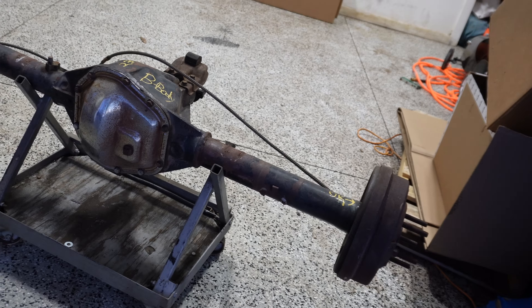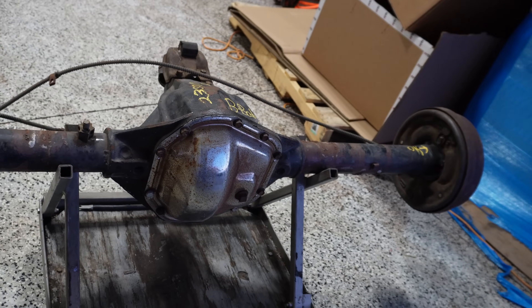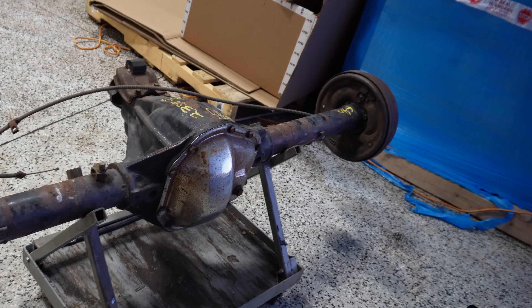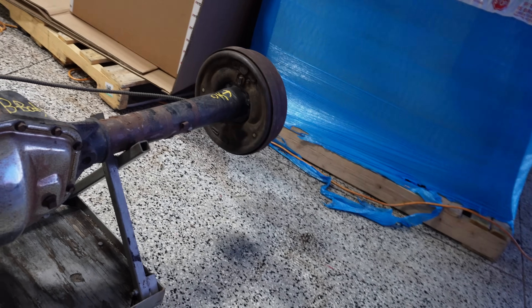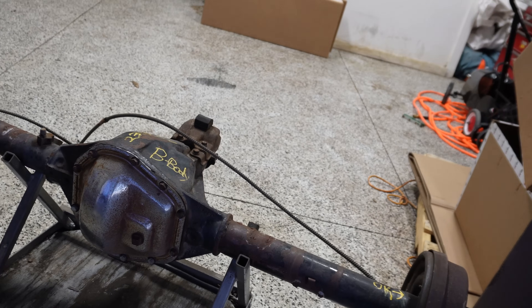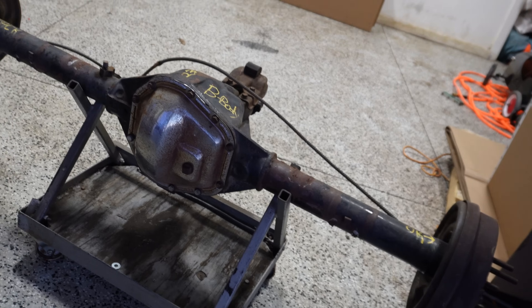Shifting gears a little, looking at the rear end — we also have a Dana 60 with 4.10 gears and a spool already set up and ready to go. We will be going through the whole thing though: disc brake conversion, all brand new brake lines, new bearings, new seals, new everything on the inside — but what an awesome setup for an absolutely awesome car.